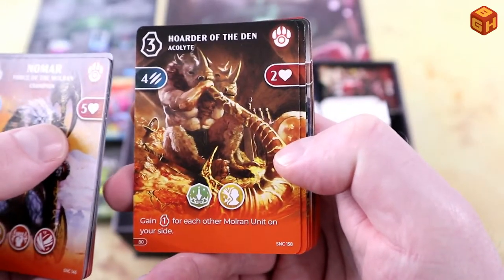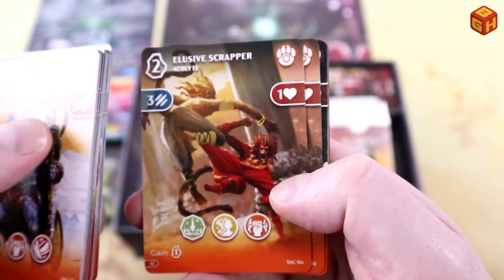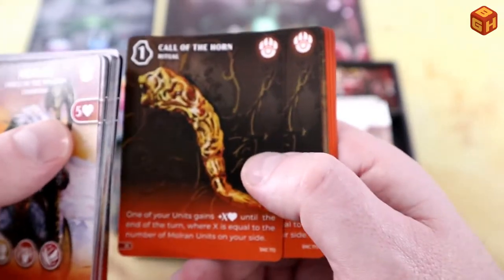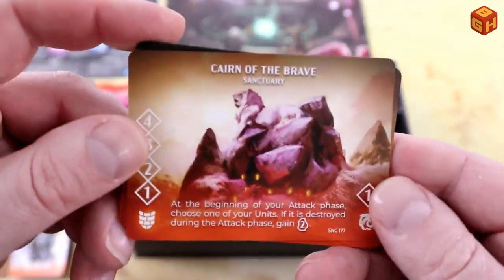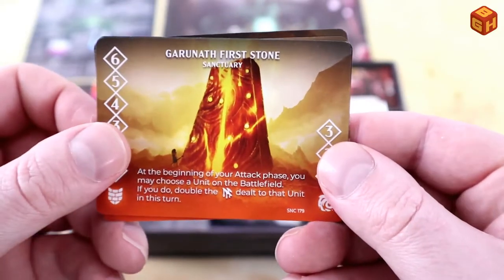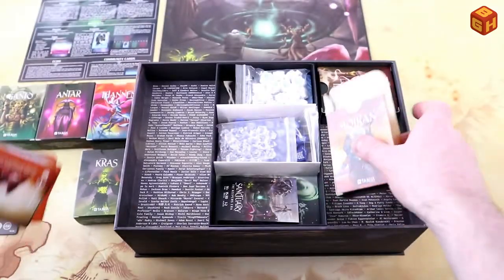More Molran acolytes: The Hoarder of the Den — a two-headed rhino man — Hammering Brotherhood, the Pandas, Roar of the Peaks, Elusive Scrapper, Savage Fang — a boar man. We've got Bebop and Rocksteady in this deck more or less. Just a few rituals — these have fewer rituals and more acolytes than other decks. Their sanctuaries: Cairn of the Brave with a lion on top, Towering Arena, Gurunath, First Stone, and A Branch of the Clans.